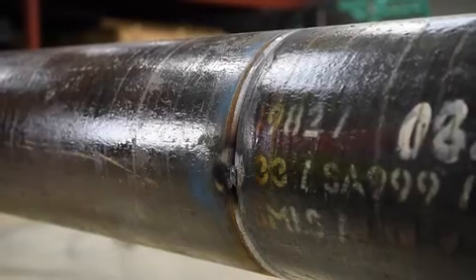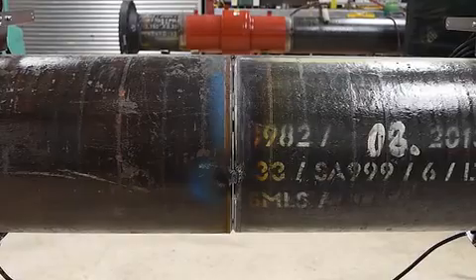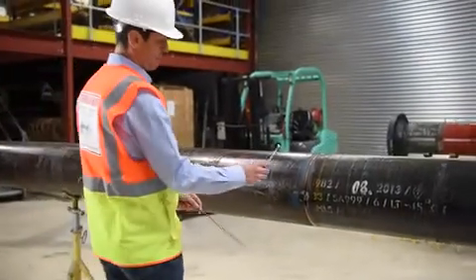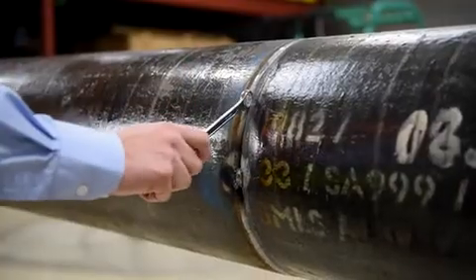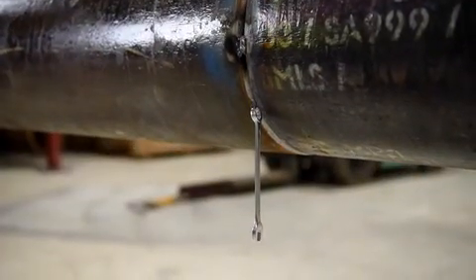Stage 1: A magnetised weld preparation. Here you can see two pipes set up ready for welding. Although not immediately evident, these pipes are magnetised. Note how the steel spanner is attracted to the pipe — the magnetism is so strong that the spanner can be hung from the pipe.